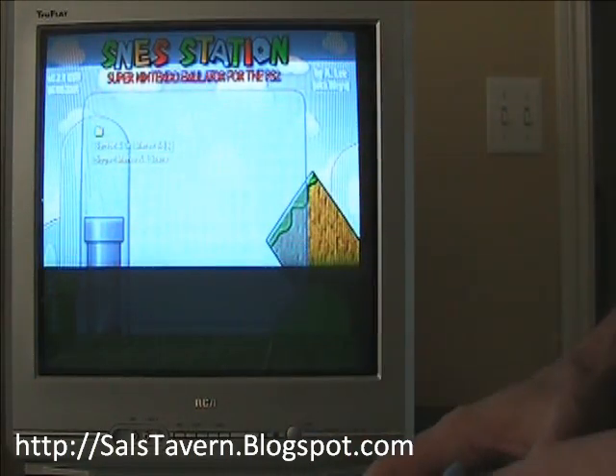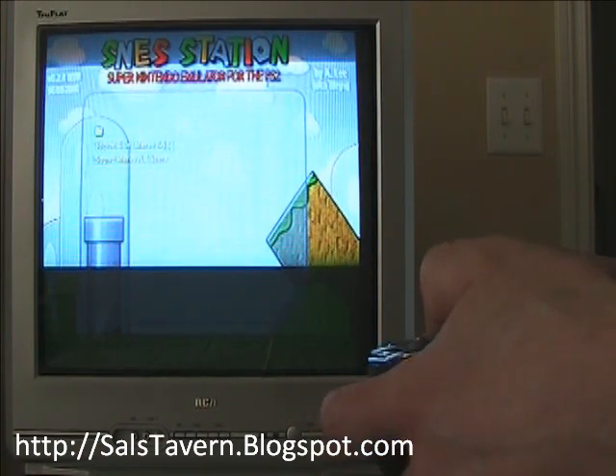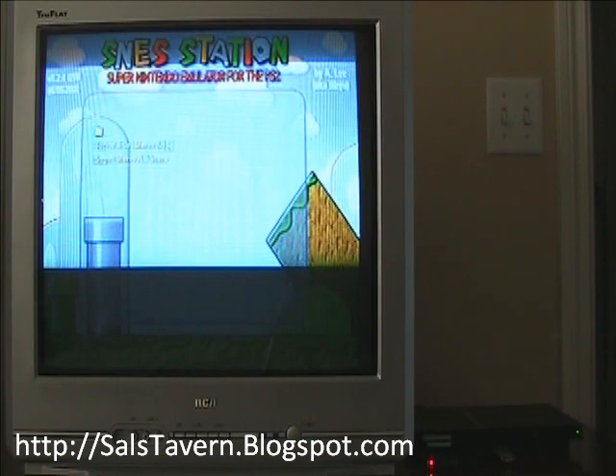Alright, so this concludes this video — running Super Nintendo games off of your PlayStation 2. And you get some funky music with that, by the way. I'm seeing a lot of kids in this video. I can do it. Bye. Thank you.